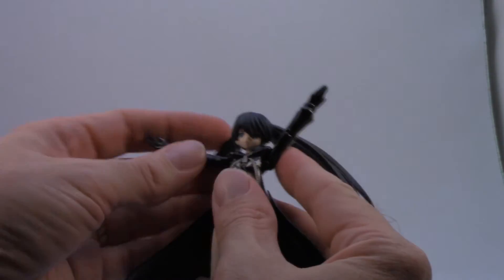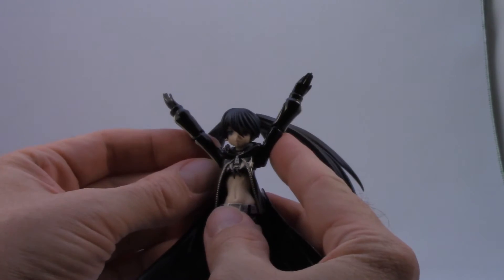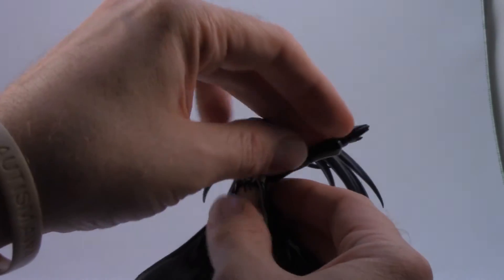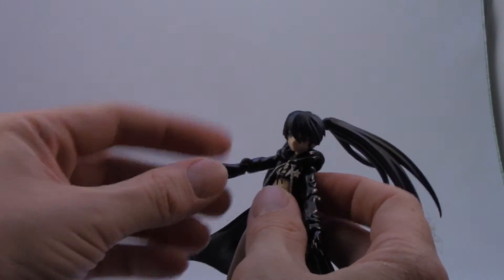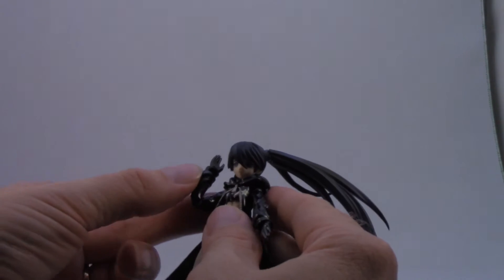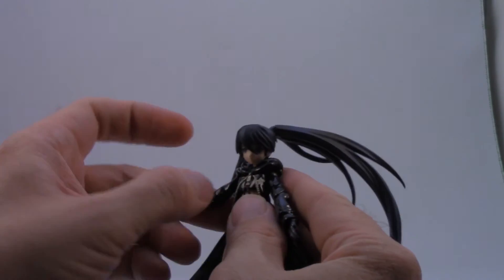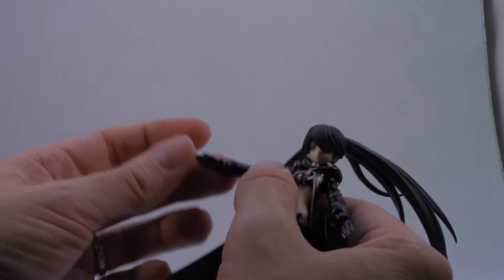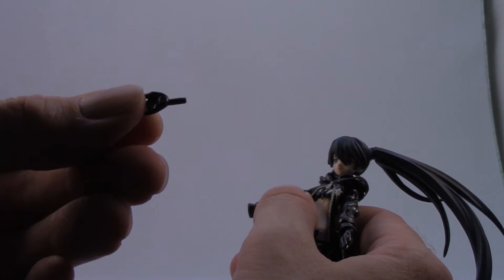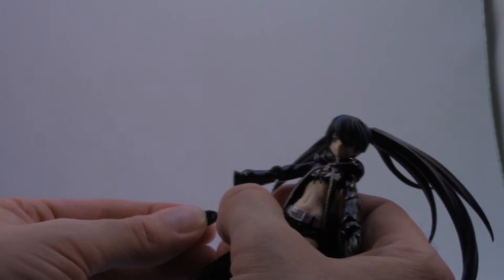It's pretty close — you just kind of have to finagle it. There's full 360-degree rotation in the arms, and she's got elbow joints where you can do better than 45 degrees. Her hands are on a single peg and they have articulation — the peg moves.